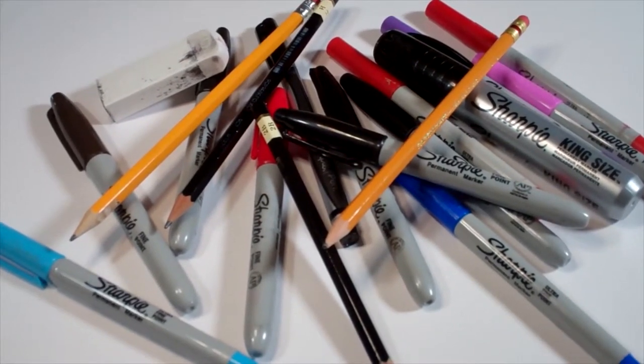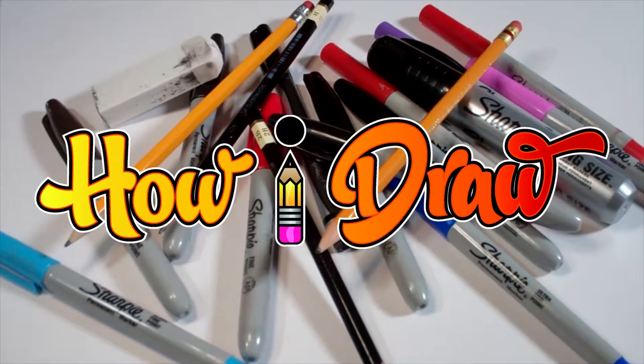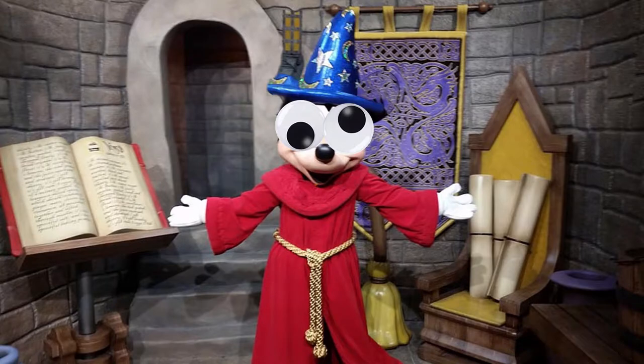Hello everybody! Today for Sunday Funday we're going to see how I draw the Sorcerer's Apprentice.